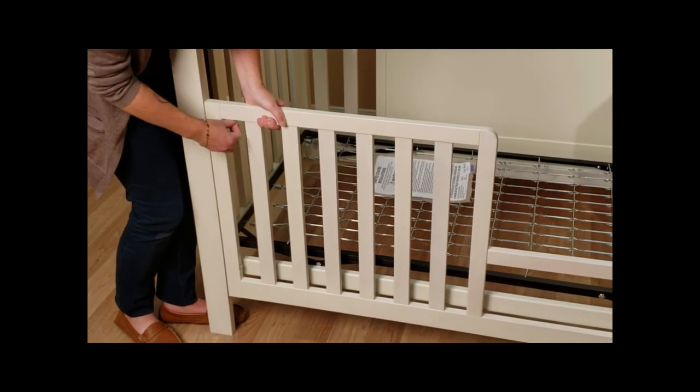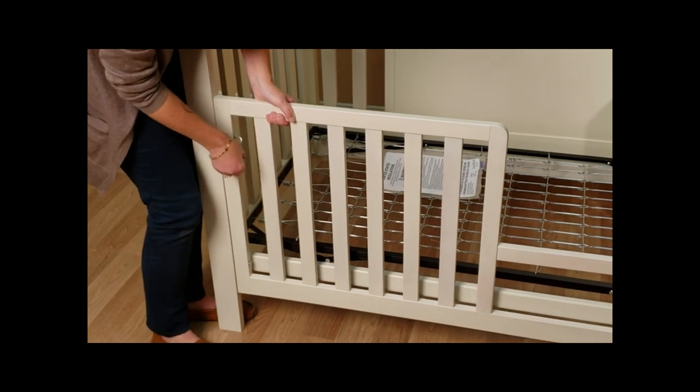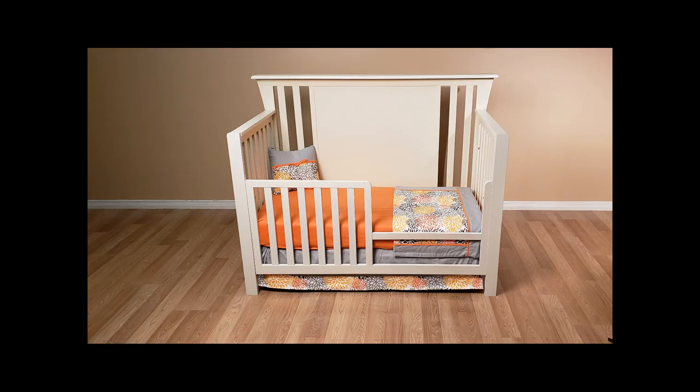The final step is to install the day kit, utilizing two bolts on each side of the day kit to attach to the legs.